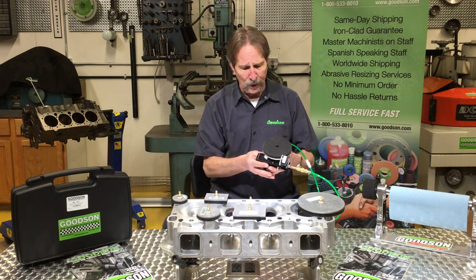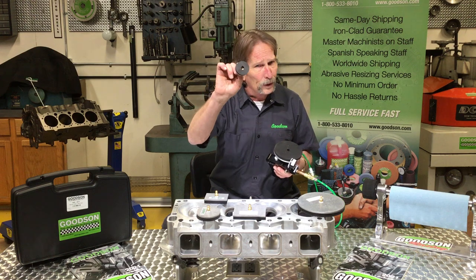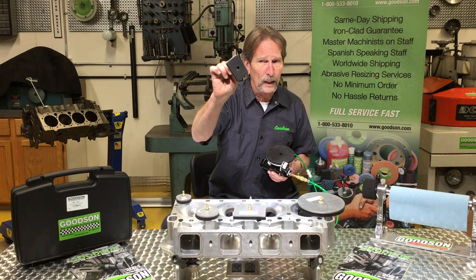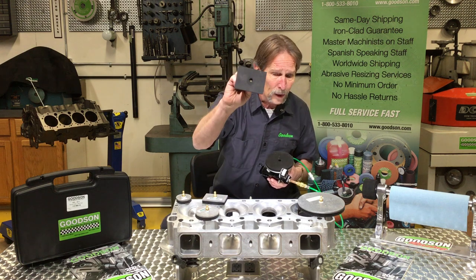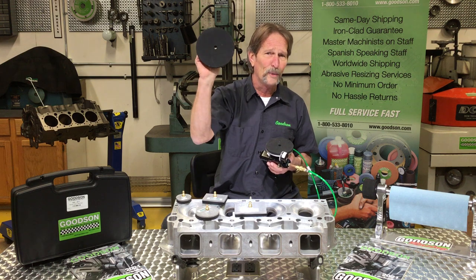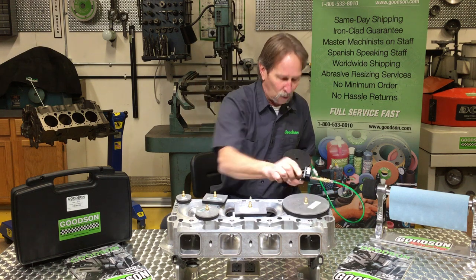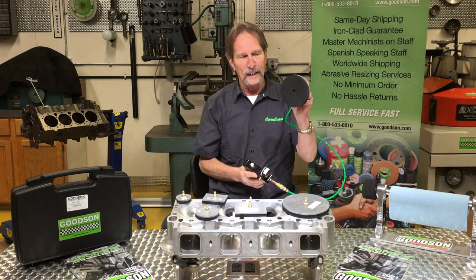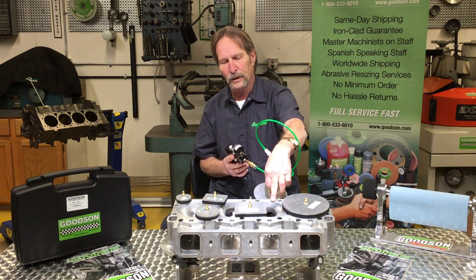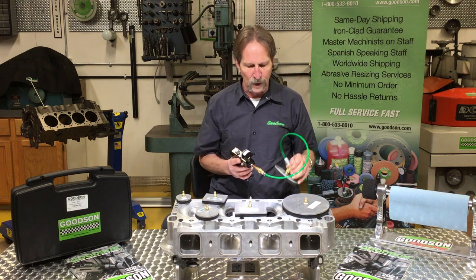Also, just so you know, we've got options with regards to different block-off plates. We have a two inch diameter, we offer a three inch diameter, a two by three rectangle, a three by four inch rectangle, as well as a big six inch to do the whole combustion chamber on a big inch motor. The one that comes right into the kit with the extension hose is the four and three quarter that I can take on a top fuel head and do that whole combustion chamber at one time.